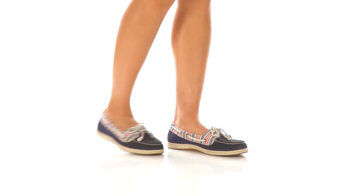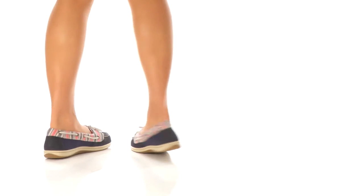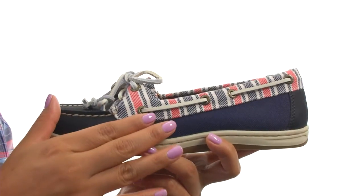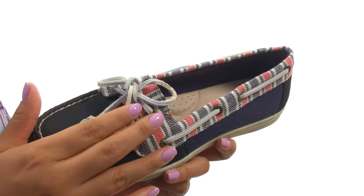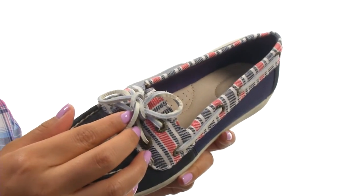Hi everyone, I'm Nellie and this is Firefish Stripe from Sperry. Here we have a rich leather and textile upper with rust-proof eyelets with fully functional rawhide laces for an adjustable and secure fit.